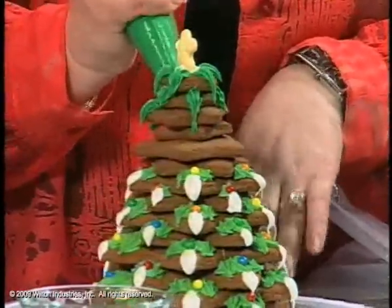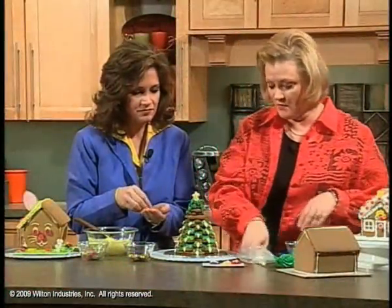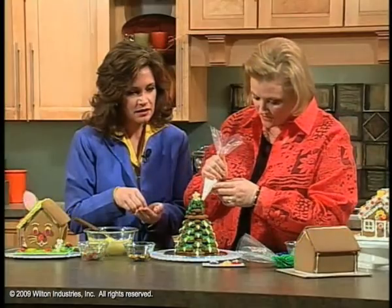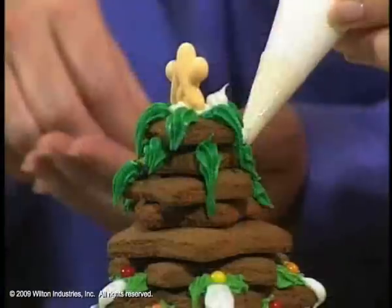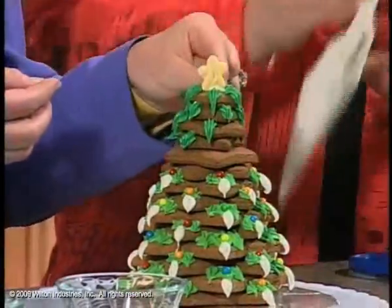If it's going to be a tradition, it might be fun to just do a new one every year. If we wanted to put some snow on the tree, we'd just squirt some extra snow using the round tip — you can just put little pieces of snow. You can actually drop the mini jawbreakers in there if you wanted to.